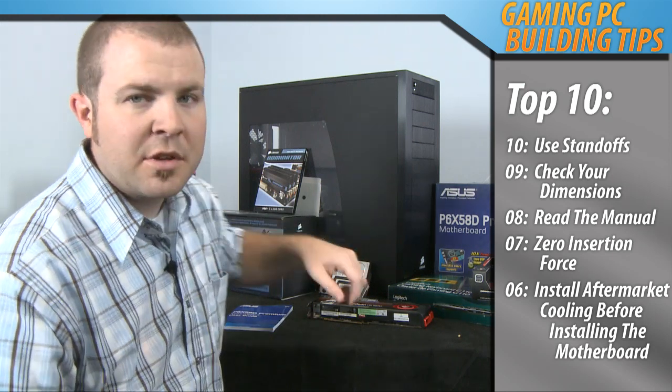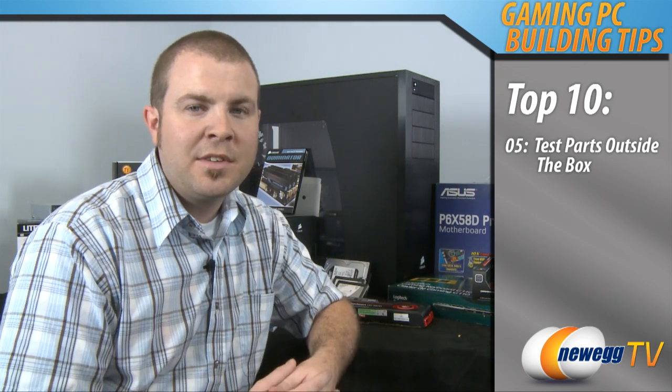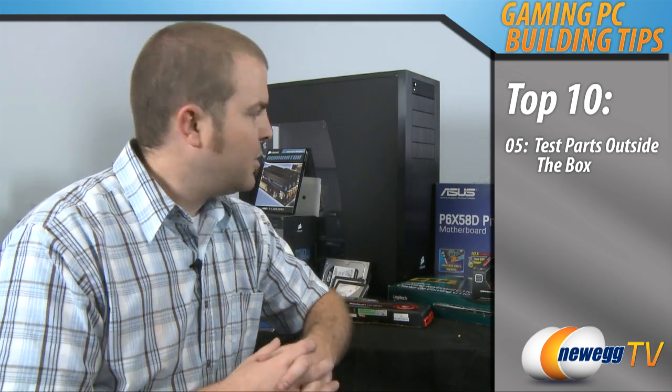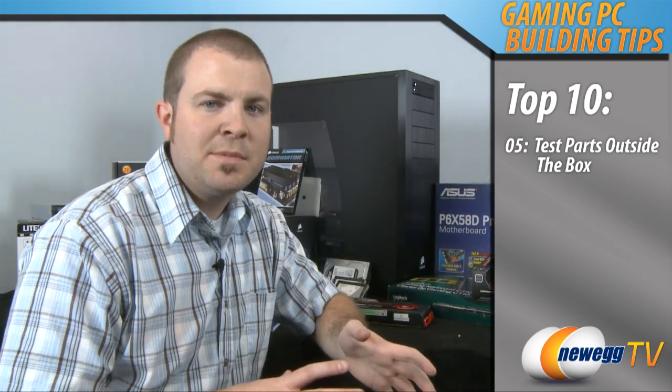And while you have the motherboard outside the case and you've installed your CPU and your heatsink fan, let's move on to number 5: test your parts outside of the case. This is a very handy tip particularly for rooting out the possibility of having any defective hardware. If you have a non-conductive surface such as the cardboard box that your motherboard shipped in, you can set the motherboard on top of that, install all your components onto it, actually boot up the system and make sure that everything is functional before installing everything into your computer case.